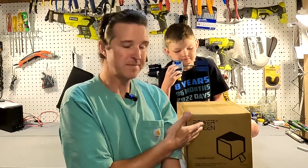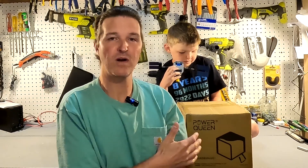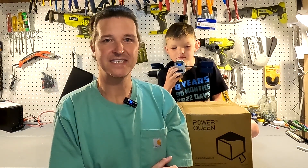Hello everyone and welcome back to the channel. Today we are going to be reviewing a 50 amp 12 volt battery from Power Queen. Let's go ahead and open it up and see what we got.